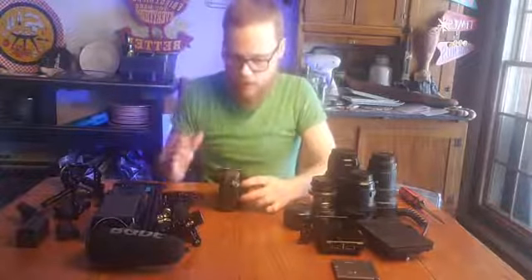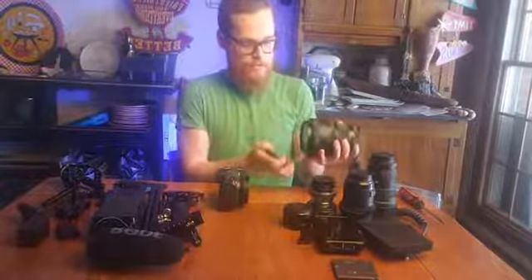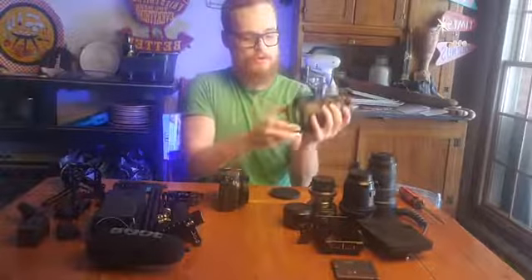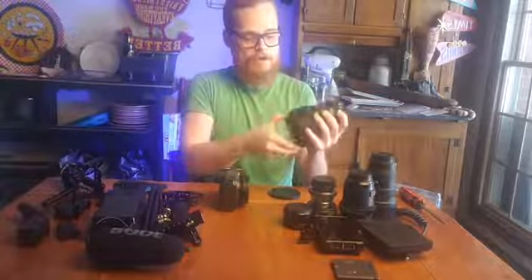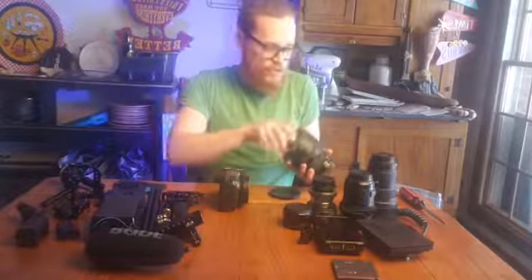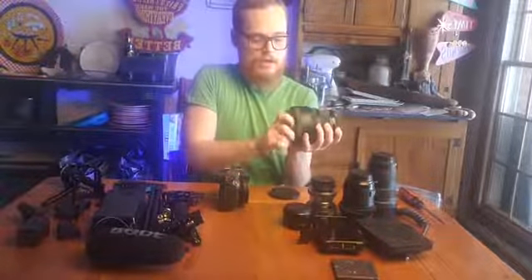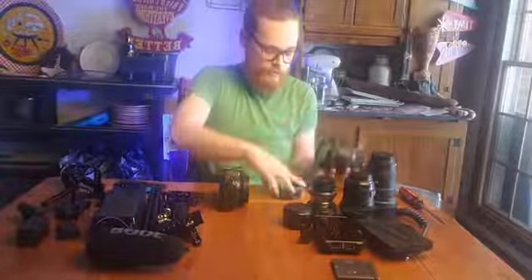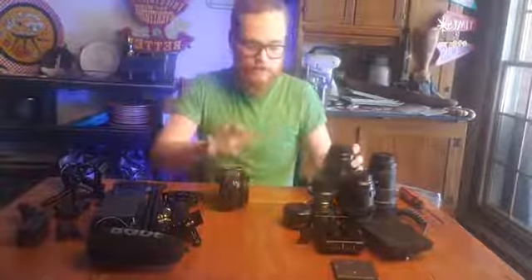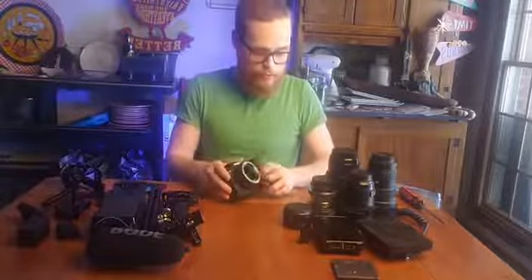You need an ND to expose properly in film and video. The other way to do it is to get a screw-on filter. This is a Pro-Mist filter but they have variable NDs you could screw on the front of your lenses - but then you need different sizes or step-down rings. As long as I'm using EF glass, I've got a variable ND filter built right in. So that's step one.